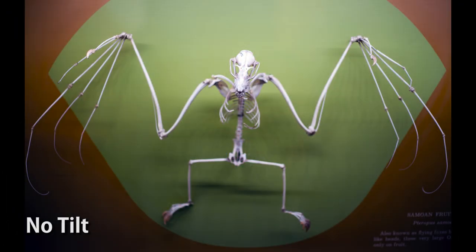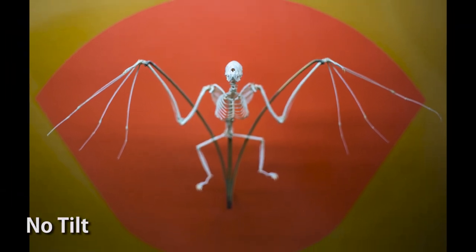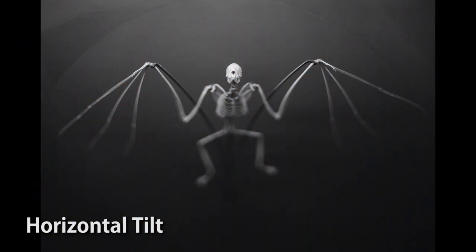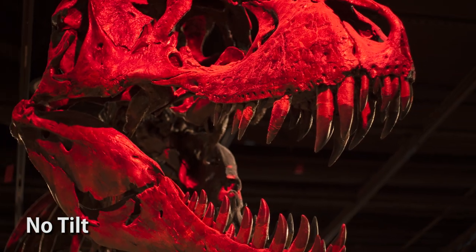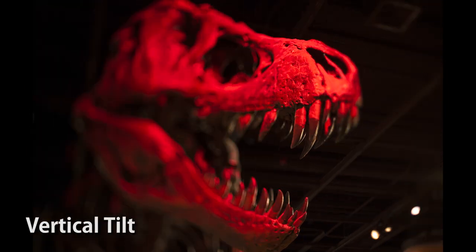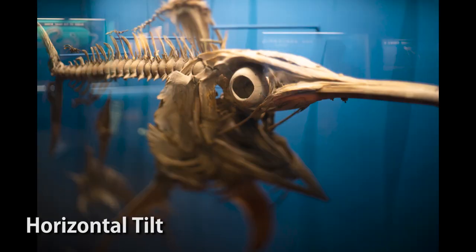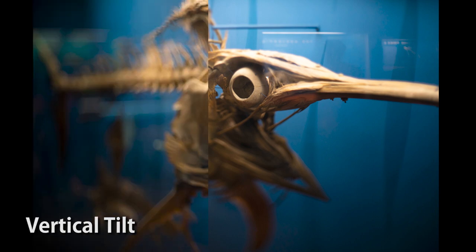I took the Tilt Rocker to the Smithsonian Natural History Museum and here are some spooky bone photos I captured. This is a bat — it looks pretty creepy by itself, but add a tilt effect and make it black and white, and it's a lot spookier. I also had fun shooting this T-Rex skull. It was already lit red by the museum, but by using the tilt effect I was able to selectively focus just on the front of the skull, on the teeth, and let the rest of the skeleton and background fade into black. And here's a swordfish skeleton — here's regular focus, then horizontal focus, and here's vertical focus.